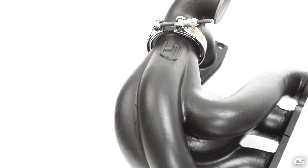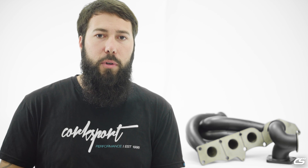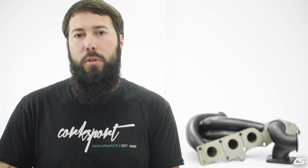We hope you found this as interesting as we did. Stay tuned as we continue developing the Corksport Performance Exhaust Manifold for the Mazdaspeed platform.